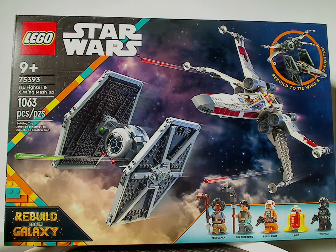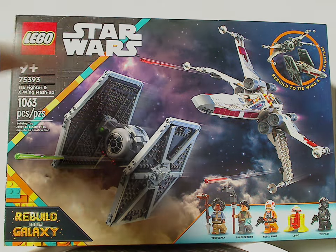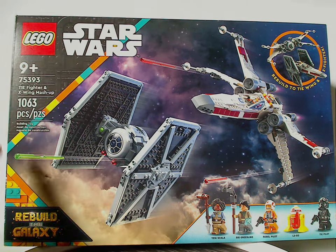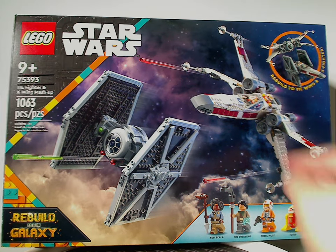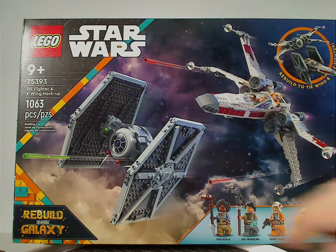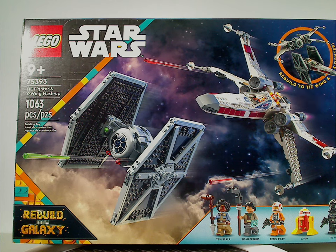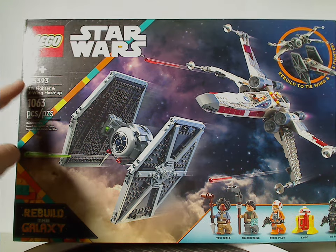On the front of the box we have the LEGO Star Wars logos and a similar border to what we've been seeing since early 2022, but now multicolored, fitting the Rebuild the Galaxy logo. There's a picture of both models in a menacing space battle, and also all the minifigures included.